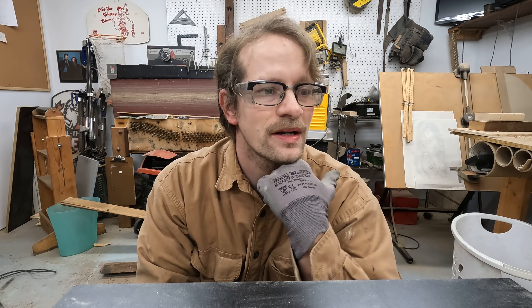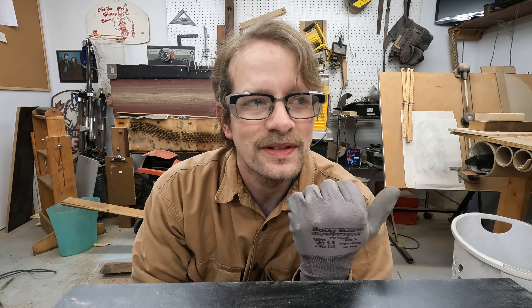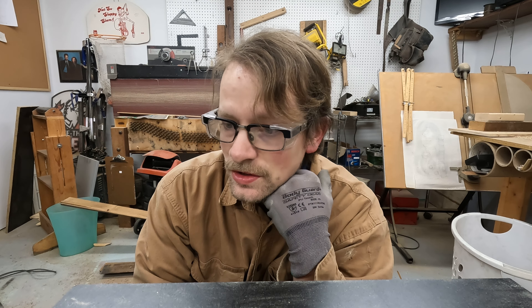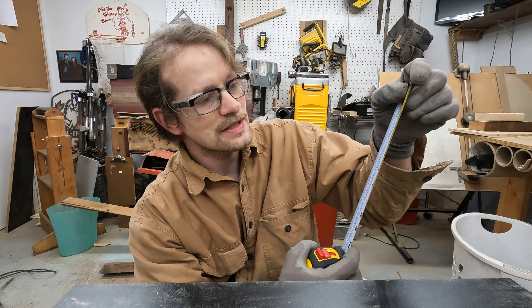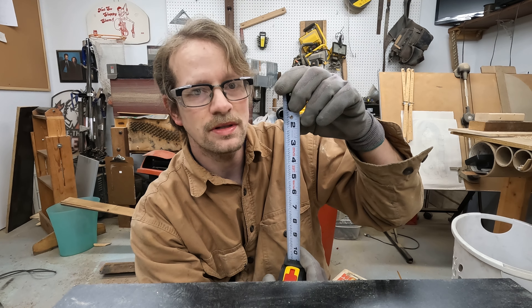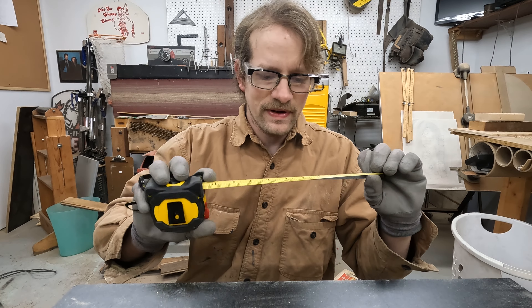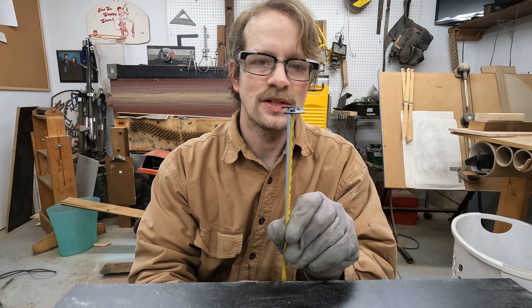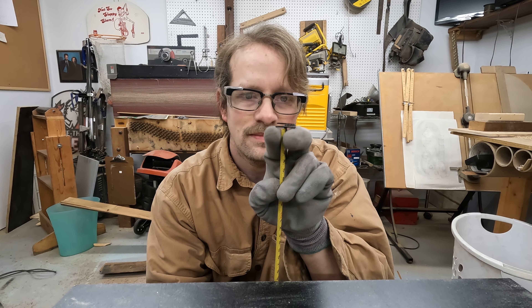I was doing some math trying to find an equivalent fraction for like 0.708 — even 0.70 would be fine. Of course you could just do 70 over 100, but that's pointless. I'm looking for the increments listed on a typical tape measure here in the US, and I found out this might be twofold — it might help with what I mentioned, but the real reason might be something else.